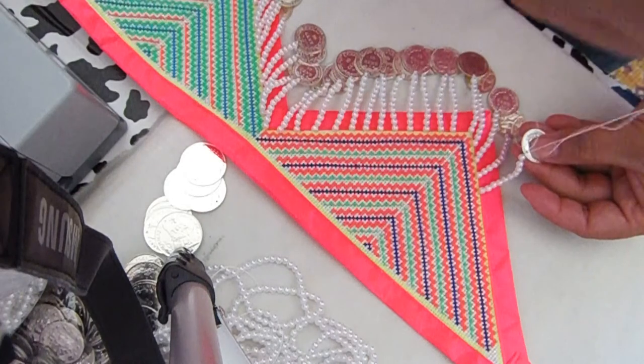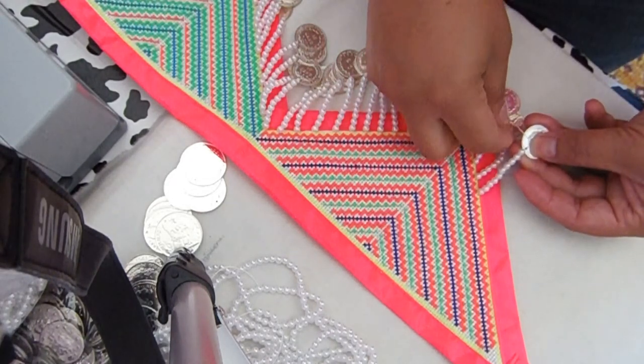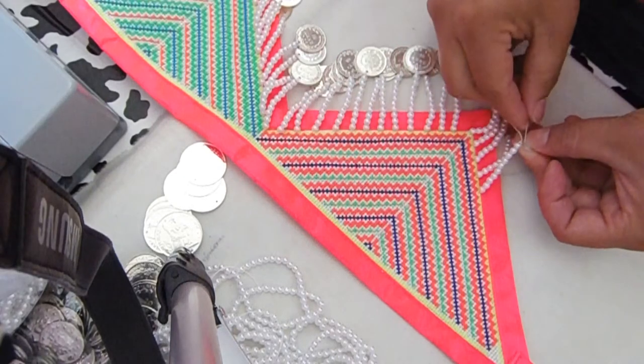I don't really care which way the coin is turning. Just do the first knot at your coin to secure it, then do a second or third knot, and then go back up.